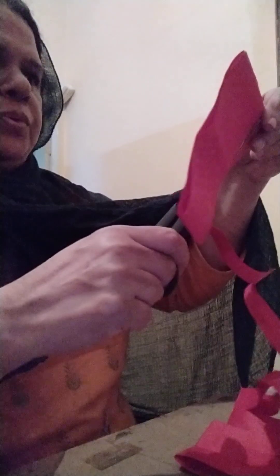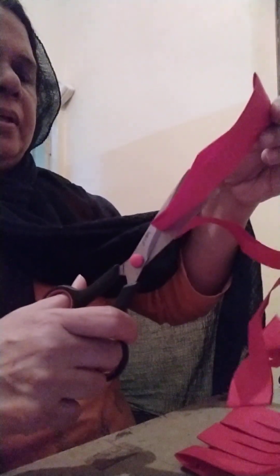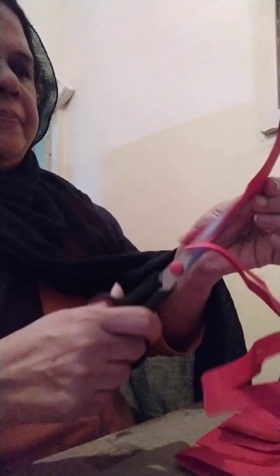And if you want to decorate this necklace, you can also do that. It's like a garland. If you want to really do that, you can stick in beads, pistons, glitter stones, and that. And when you put it up, you get a vibrant necklace like this.